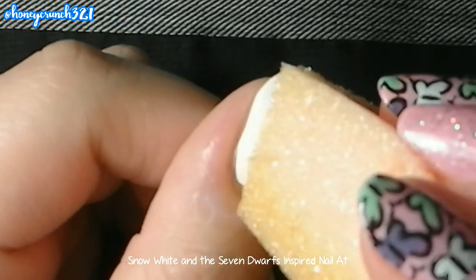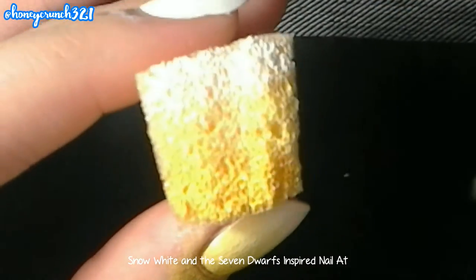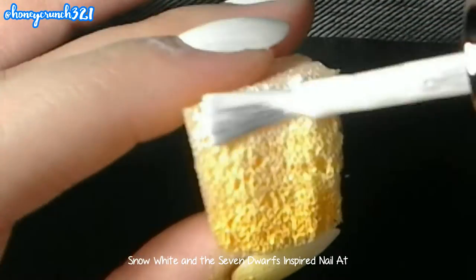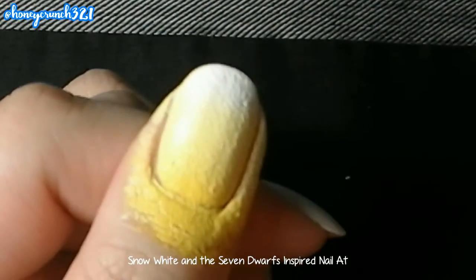After painting four colors on the sponge, dab it onto your nails. Repaint your sponge and dab it again until it's completely opaque. Then peel off the cuticle guard around your nails.